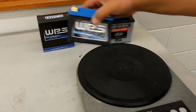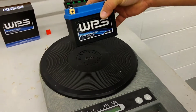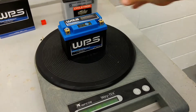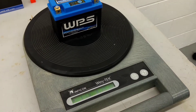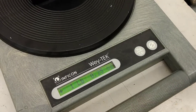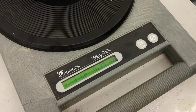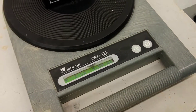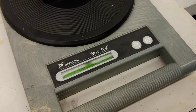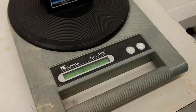And now let's check out the weight of this lithium battery. It's basically one pound — one pound and one quarter ounce. Now it's one pound and one half ounce. So basically it weighs one pound.